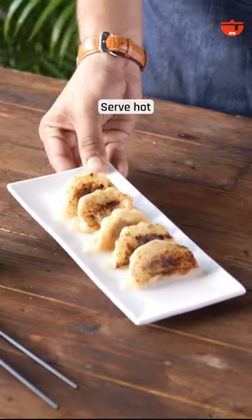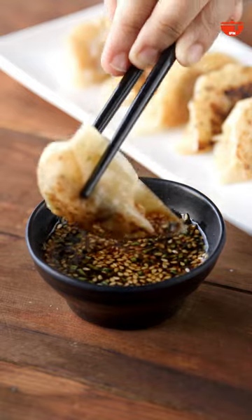Serve hot with some chilli oil and soy sauce. Who needs takeout when you can make your own dumplings at home, right?